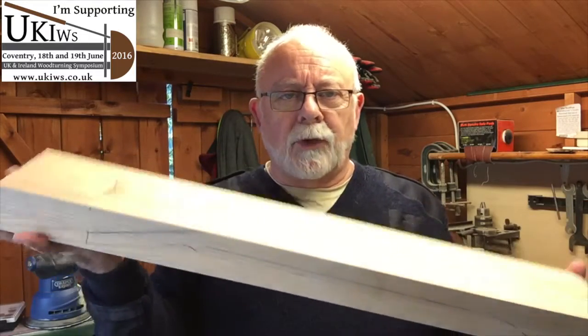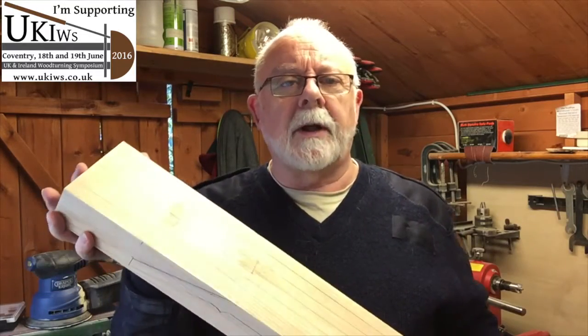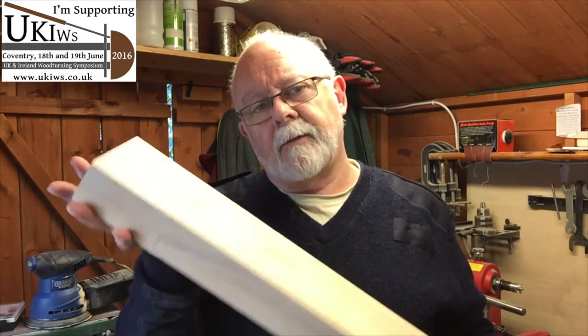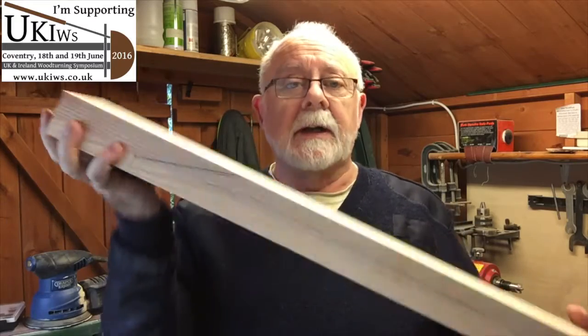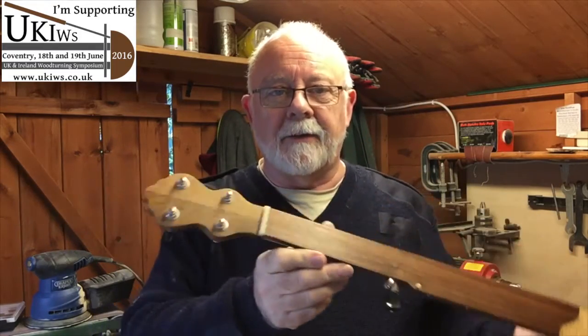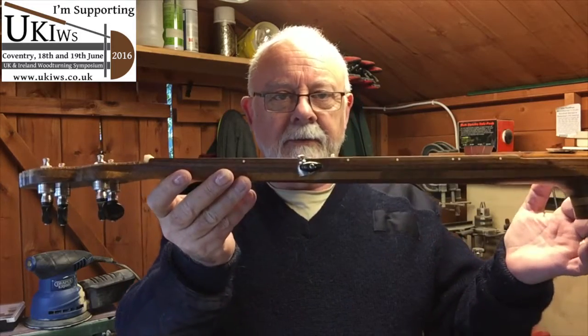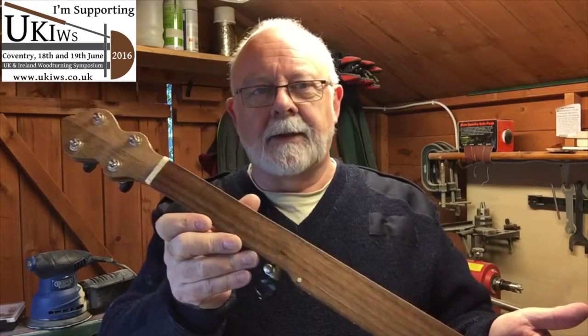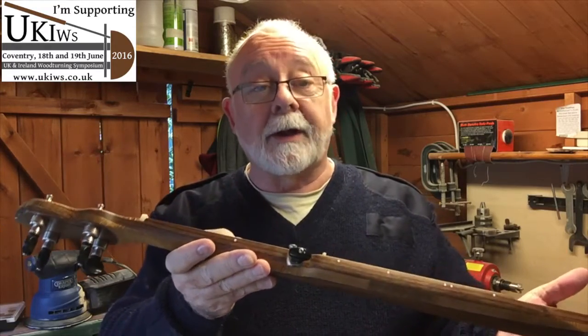Here's the big block of wood that you saw me marking earlier in the video, and this is going to be the neck of the banjo. When you consider the sheer size of this piece of wood — this is a one I made earlier for a previous banjo — you can see it's somewhat lighter and smaller than the piece of wood I'm working on.